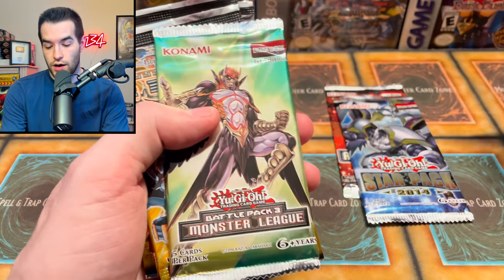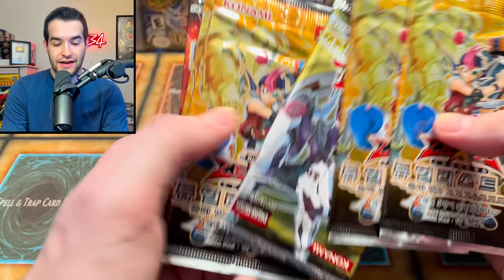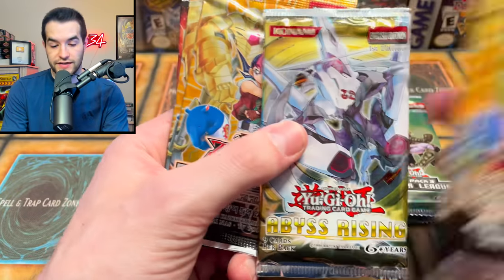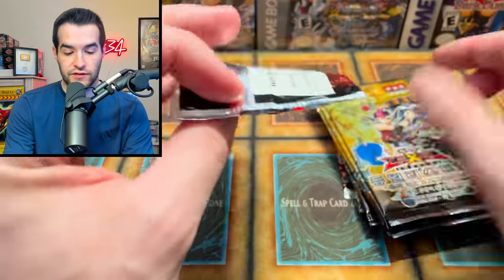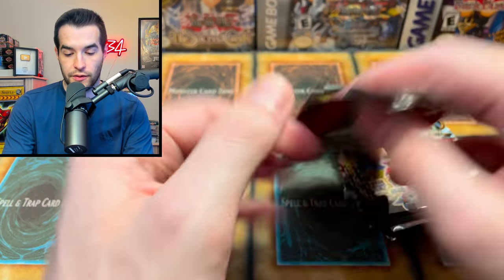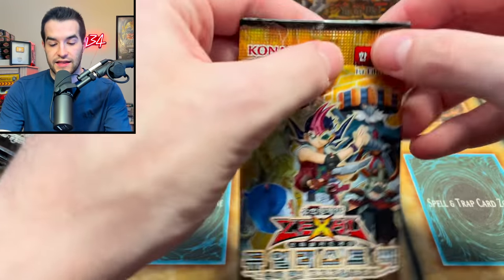George sent us Astral Pack, Star Pack, Battle Pack Monster League, Zexal packs, Abyss Rising packs, and another Astral Pack 3. We've got ourselves a mini opening today, which is pretty cool. Let's get into this and see what we can pull from George.